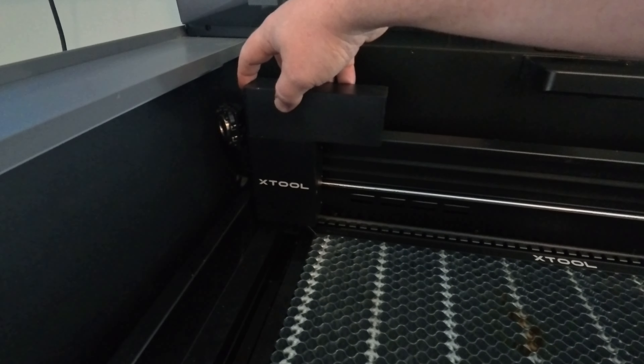This gantry camera is connected to the gantry and when the laser moves around it's actually following it. The first fisheye camera is good for just getting a general overview of everything — setting your material in and figuring out where stuff roughly is going to be. But when you really need precision and want to know exactly where stuff is, you can use this other camera.